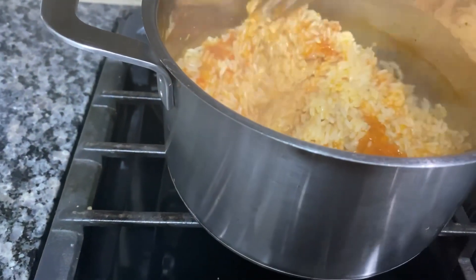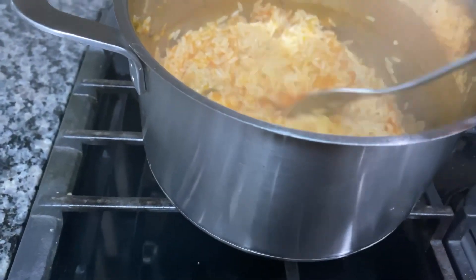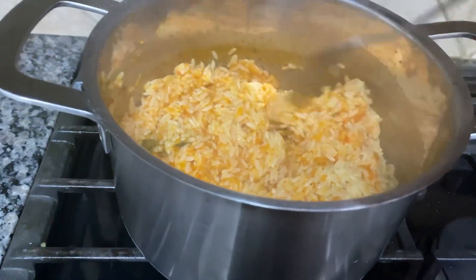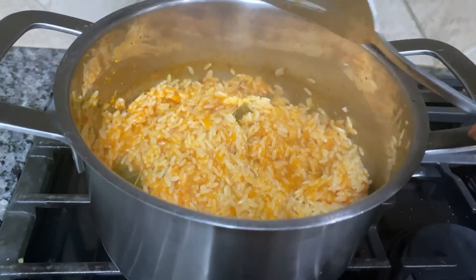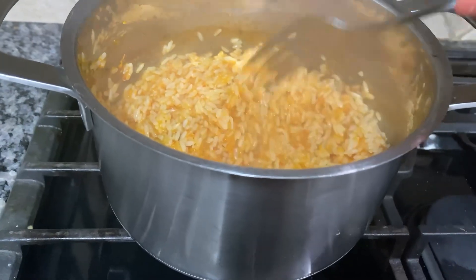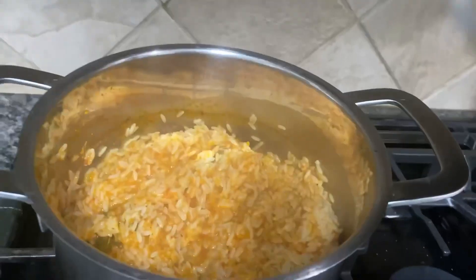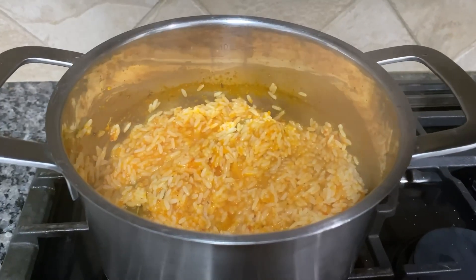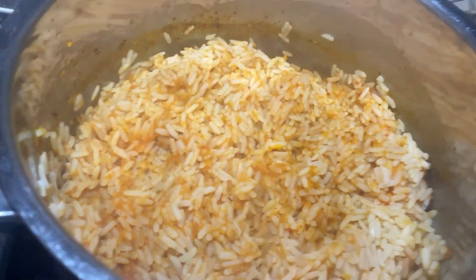At this point I mixed everything to make sure all the ingredients had blended well together. Then I covered the pot and reduced the heat so that it can simmer for a while.